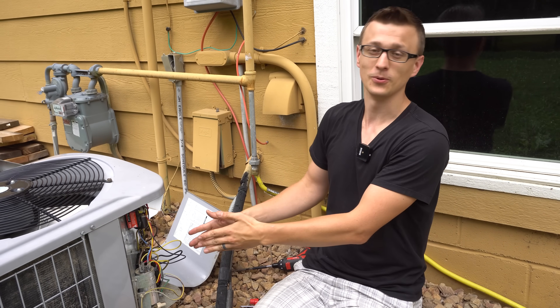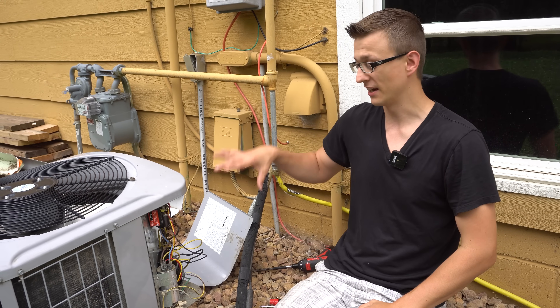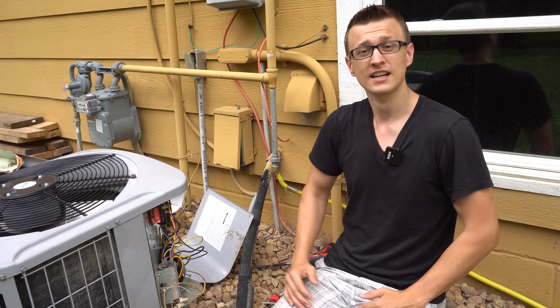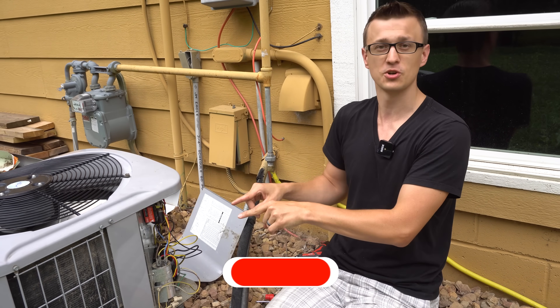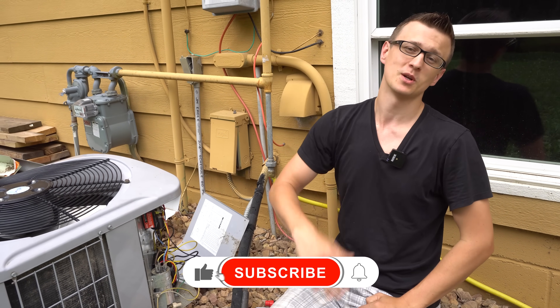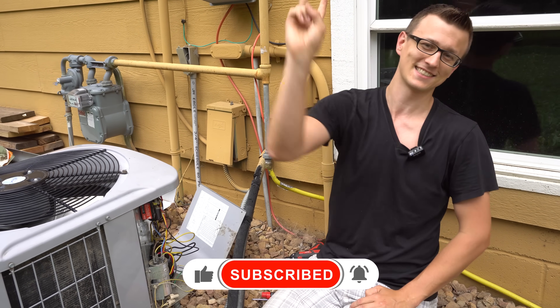That's how to install an Emerson Sure Switch. I hope you found this video useful and all your questions were answered. If you have anything else to say, comment, or suggest about this procedure, please let us know in the comments below. Thanks so much for watching — don't forget to hit that like button on the way out, and I'll see you next time.